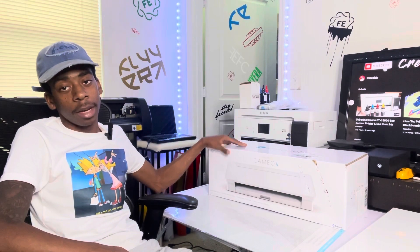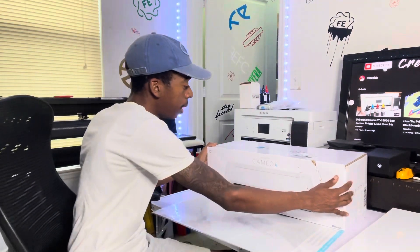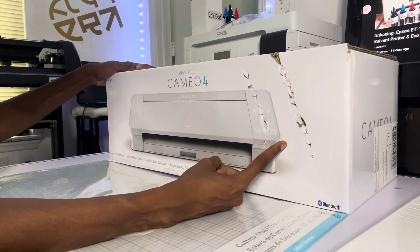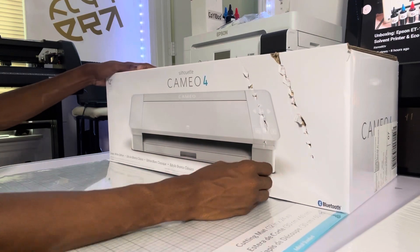Y'all see I got my arms folded sitting right here like I'm a mob boss in my little office. About to unbox this Cameo 4, I gotta go on and get this out the way, it's early morning. Let's do it, we're gonna jump right into it. It's time.